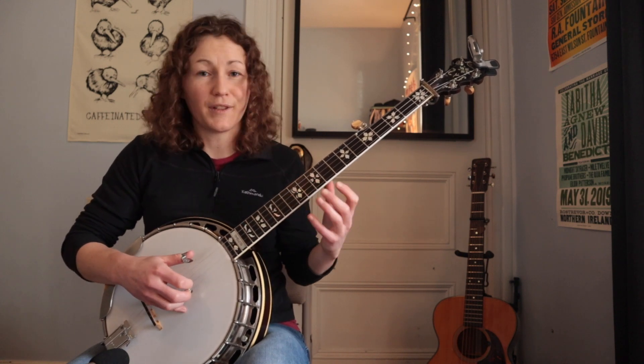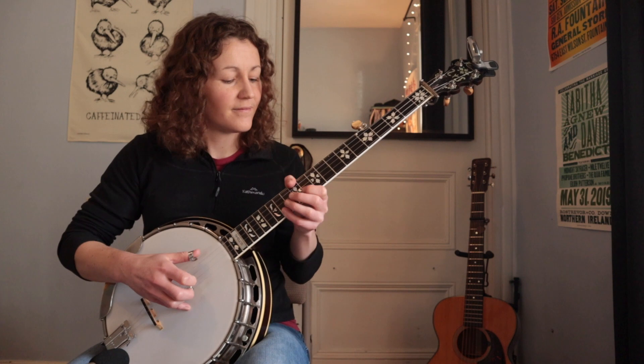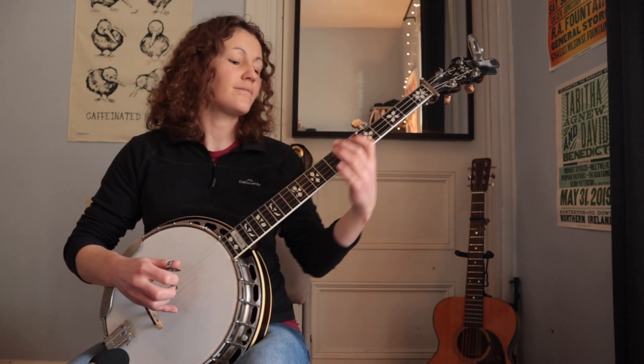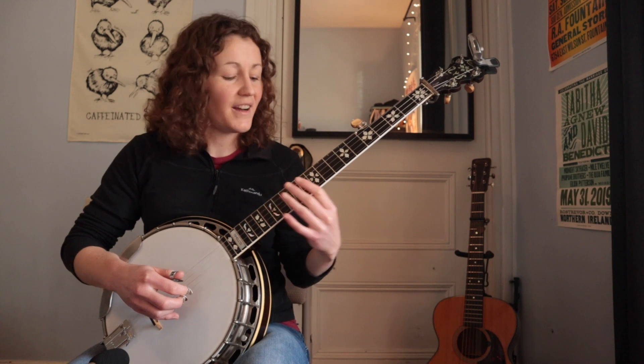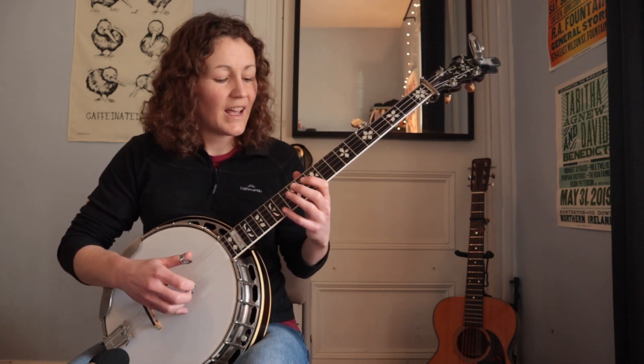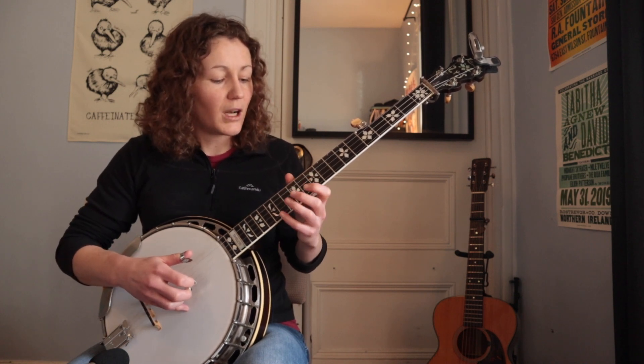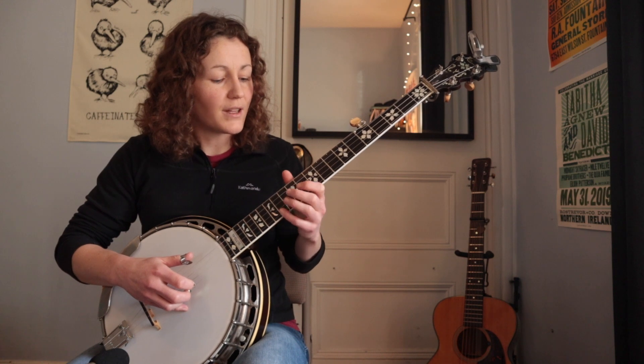Here's the lick — it's a very fun one. Let me try and break it down a little bit so you can learn it. We're starting on the 14th fret, first string, and then this kind of melodic style overreach with the thumb.